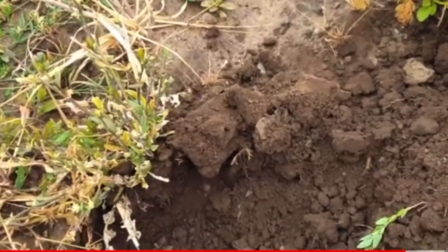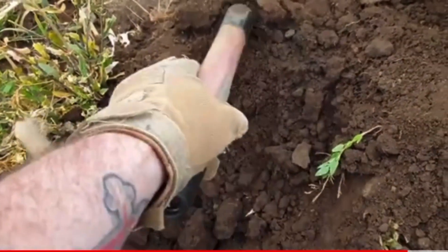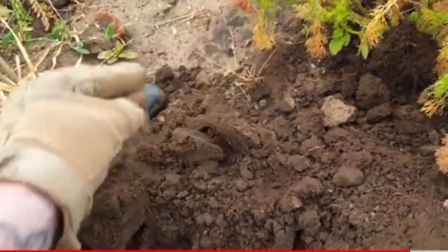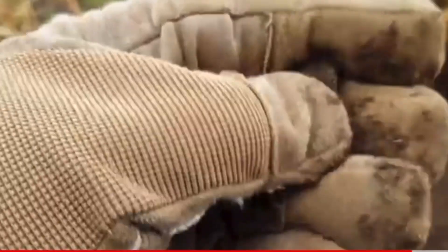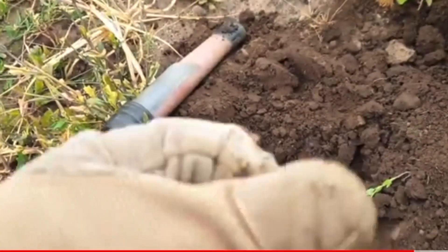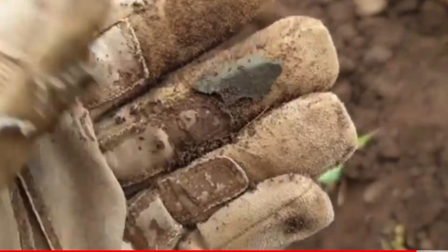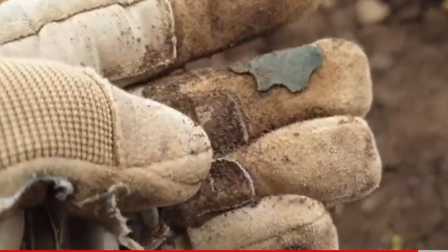Next up, we've got a solid 15, seems to appear just on the edge of the hole here. I think that's it there, yep, there it is. Just a piece of - I think it's just a piece of copper, possibly. Yeah, there's a piece of copper or brass, not sure.